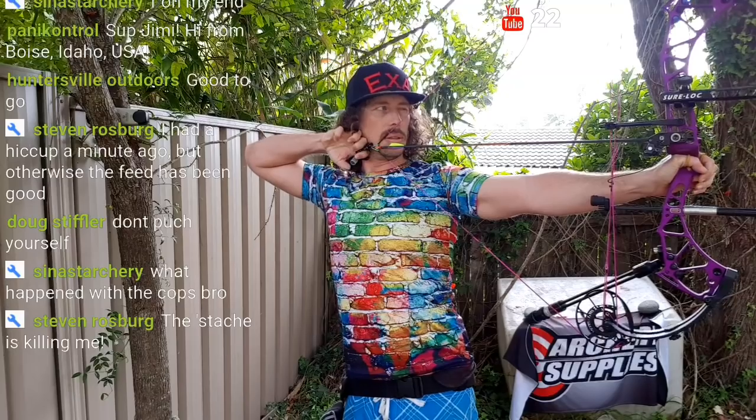Pull. This bow is so damn quick, so damn quick — it's crazy.